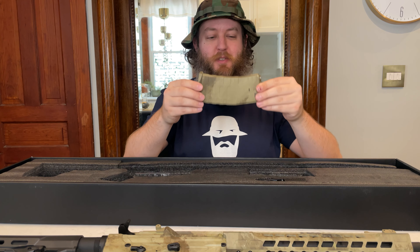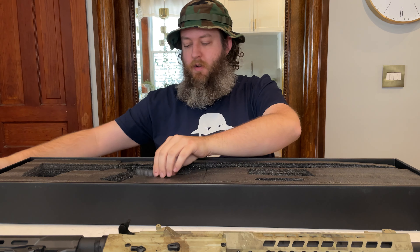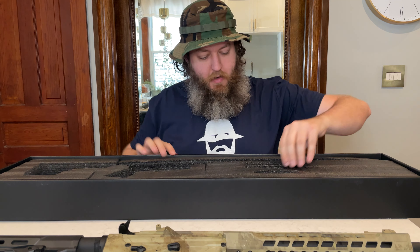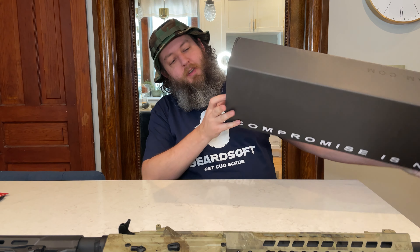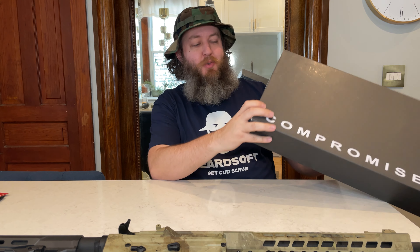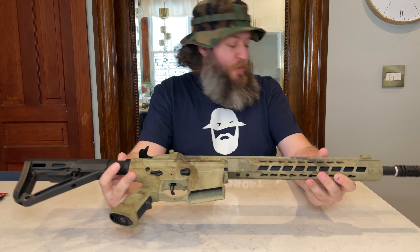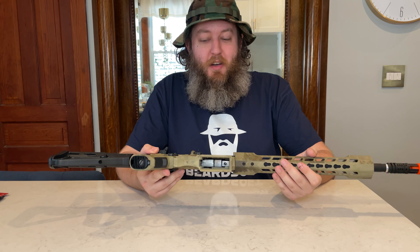We also have some sort of rail covers — two different sizes, not sure where these would go. And then we just have a QR scan for the owner's manual. That looks like everything inside this box. So let's take a look at which model this actually is — it's the Phantom Extremis Mark II, and the color is ATAC AU, which is ATAC Arid. This was a $150 mystery box, supposed to be an open box item, but this thing looks brand new, never been touched — still had all the packing materials.